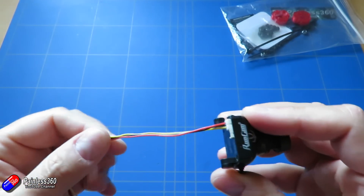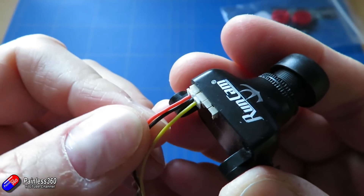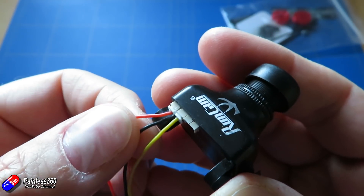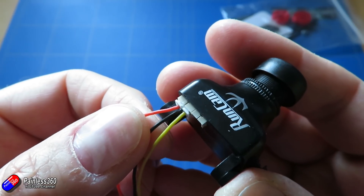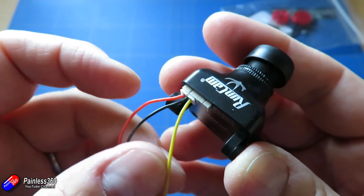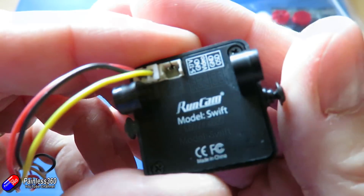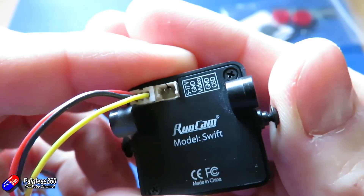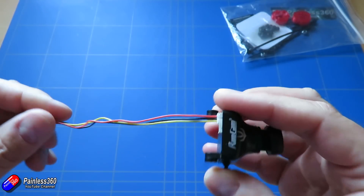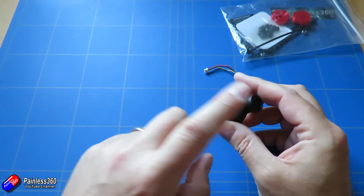There are only three cables coming out the back of the camera. One of them is to power it - that's going to be a positive voltage; I tend to use 5 volts for all the cameras even if they can support a higher voltage. Black is going to be ground, and yellow is going to be the video. Actually on the back of the camera you can see it's labeled up, so that needs to be connected onto the flight controller so that the image from the camera goes into the flight controller.